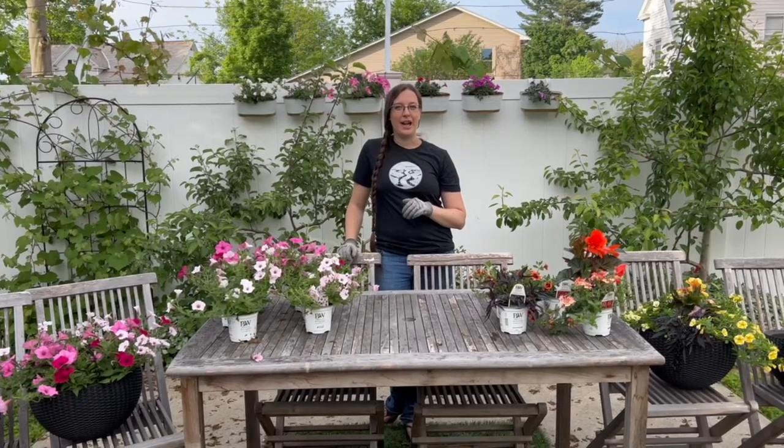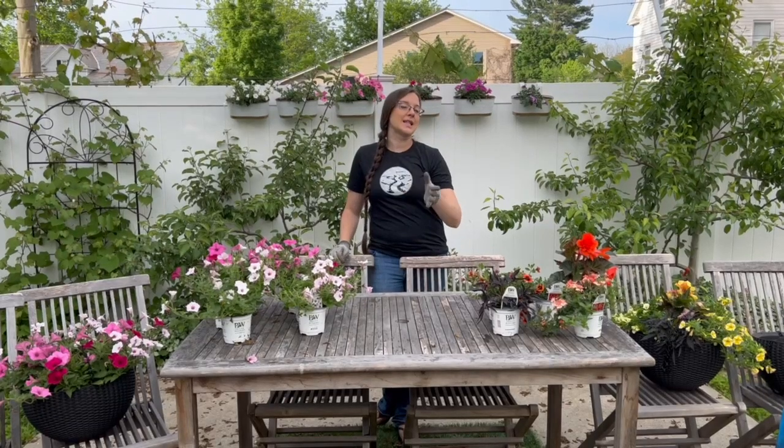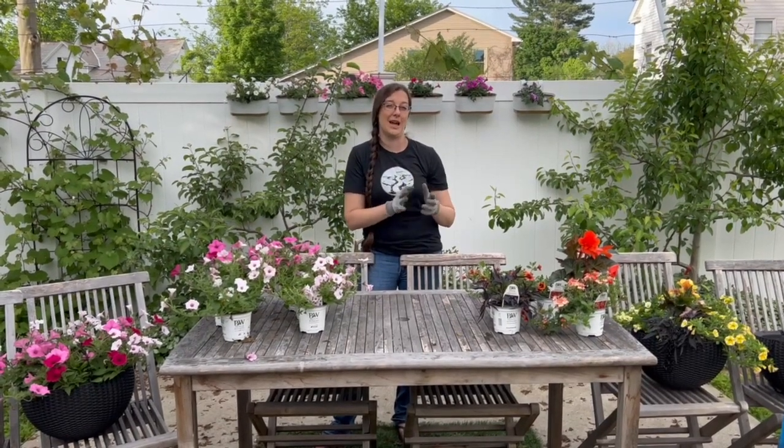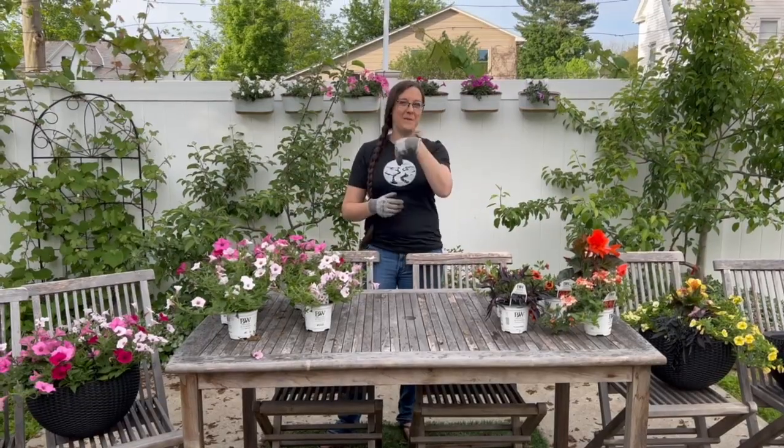Hello everyone and welcome back to Emkin Gardening. Today we are going to be doing two different types of hanging baskets. Our front porch area is interesting because part of it is in full sun, which means it gets six plus hours of sunlight a day, and then the side part of the porch is in part sun, so it only gets four to six hours a day. So we have to accommodate that by doing two full sun and two part sun.